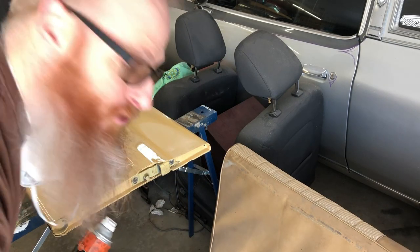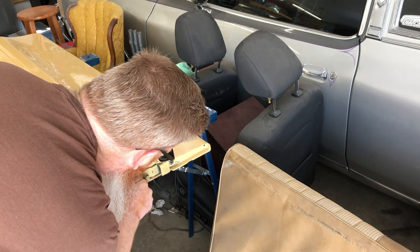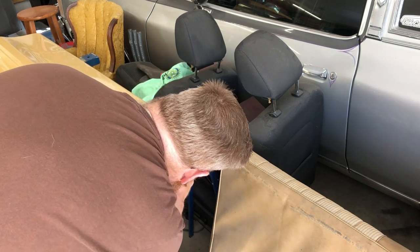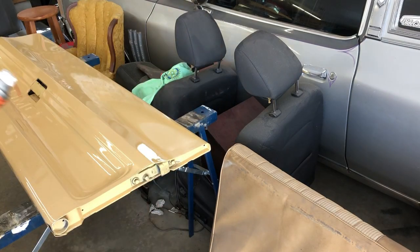Always good to spray some penetrating fluid in there to help get those started.